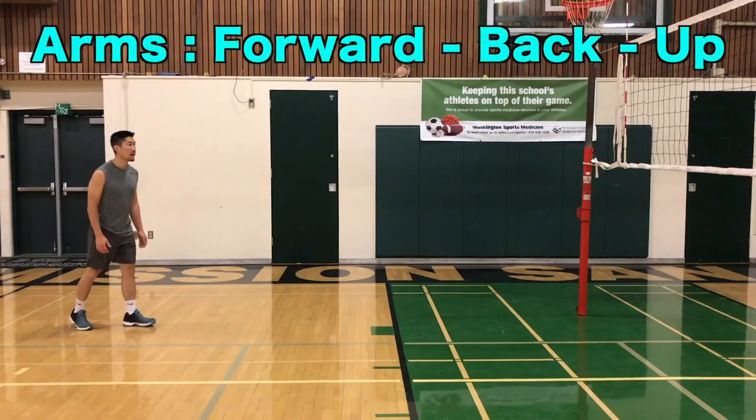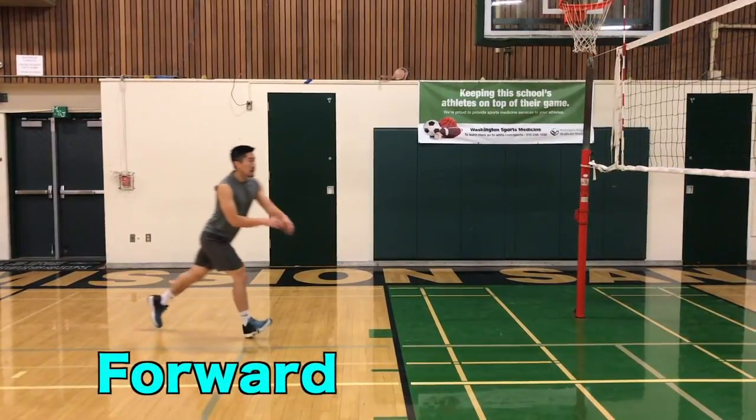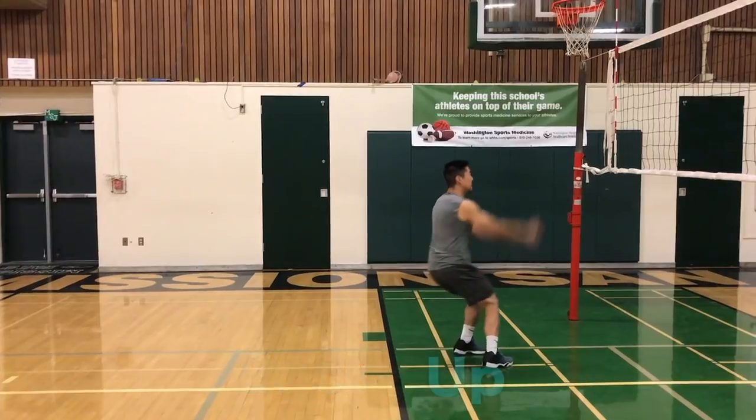Use your arms to generate extra momentum by swinging them forward on the first step, back on the second step, and then up on the third step.